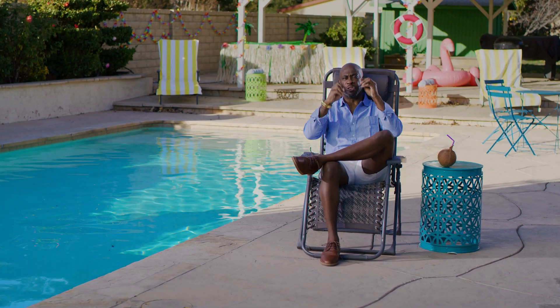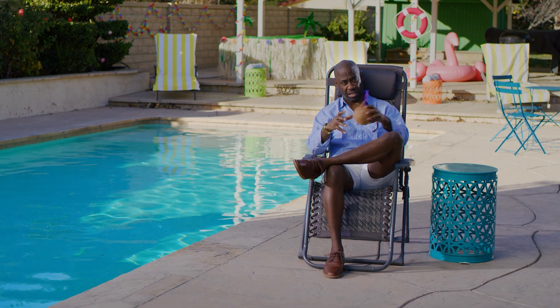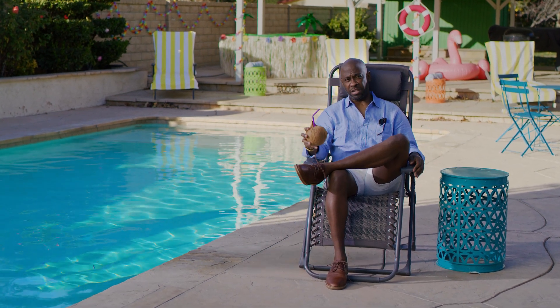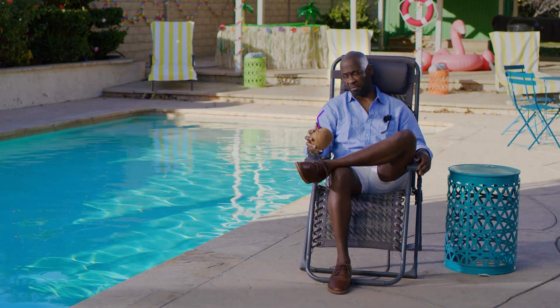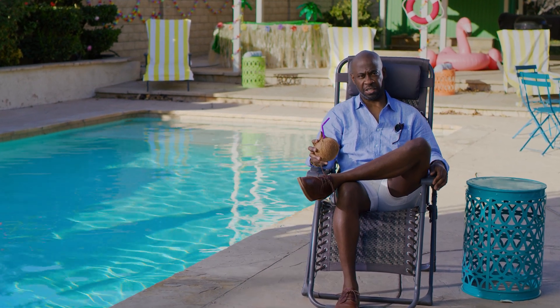Now I don't like to get salty about things, but certain issues push me over the edge. Like bad information about my salt water pool. Yeah, that gets me real salty.